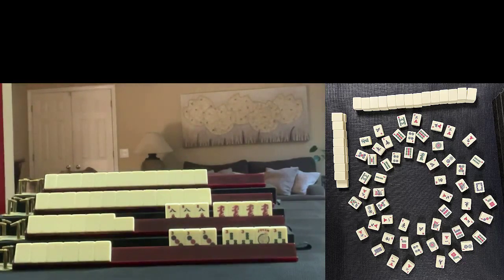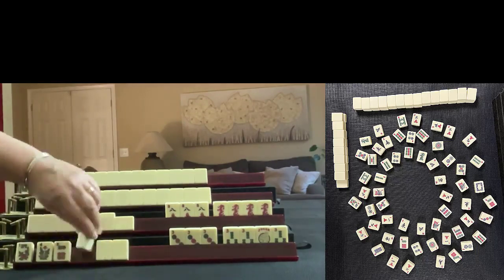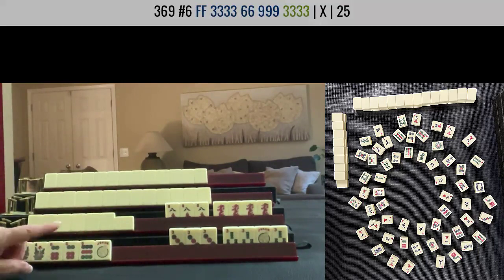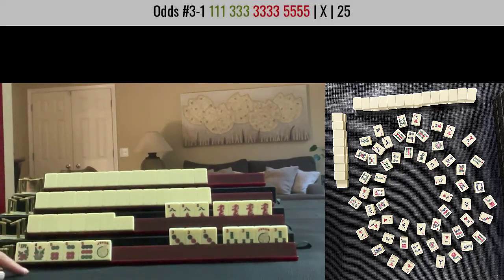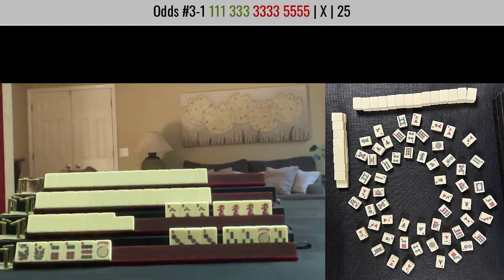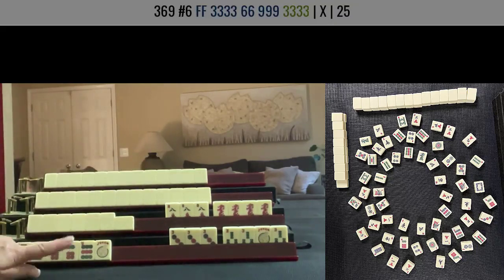Did you guess a three-six-nine hand, or were you thinking one-three-three-five? Since there are one dots out and a five bam, I would guess three-six-nine.